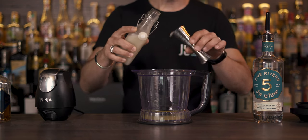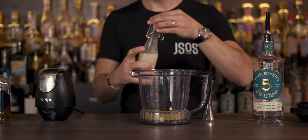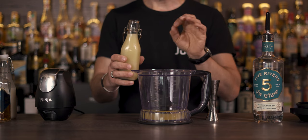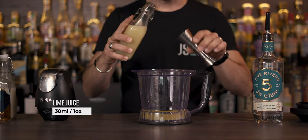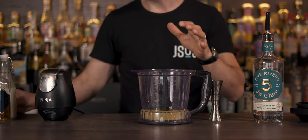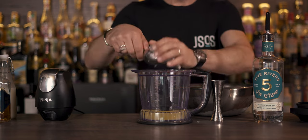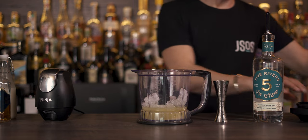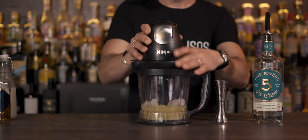Next, one and a half ounces (45 ml) of the wonderful thick homemade coconut cream. The original recipe calls for one and a quarter ounces of lime juice, but I found it a little on the tart side, so I'm going with one ounce (roughly 30 ml). Now we add some crushed ice, give it a quick spin, and see if it's creamy enough.